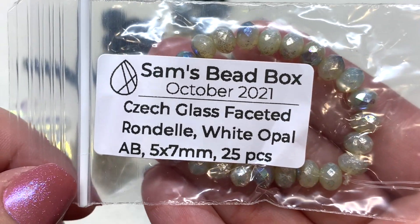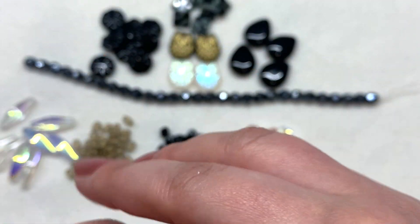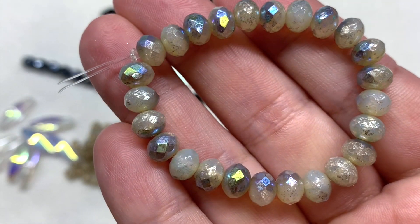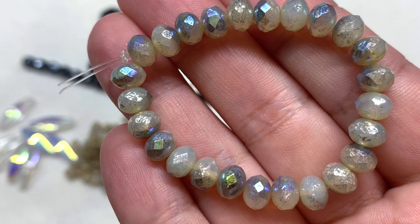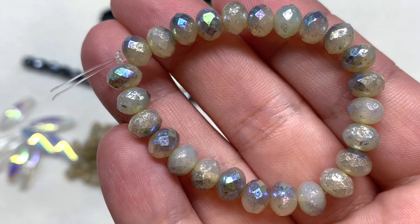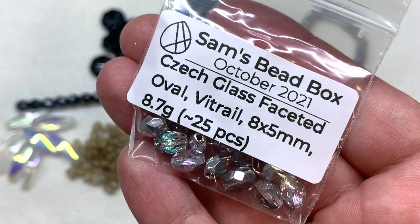These next ones are absolutely stunning — Czech glass faceted rondelles in white opal AB, five by seven millimeters, with 25 pieces inside. Oh my goodness, this strand is gorgeous — you have that almost stone-like gemstone quality appearance with a milky opalescent white underneath the AB coating, giving a hint of metallic rainbow finish and a little bit of speckling that makes them look more stone-like.